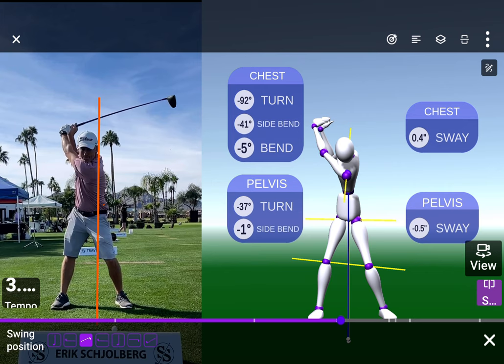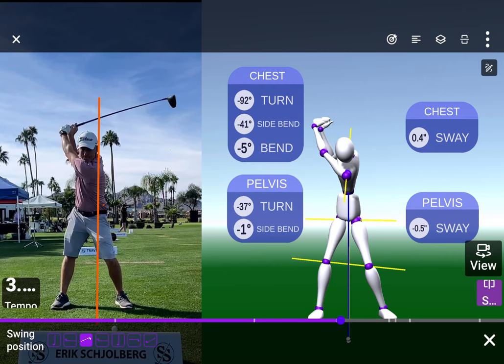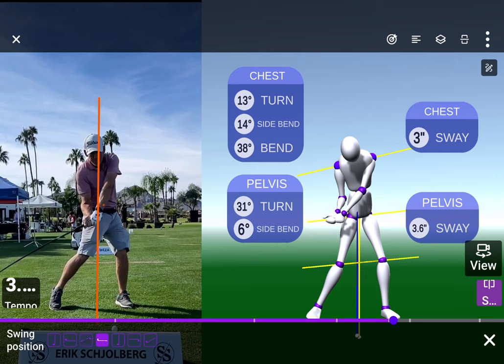Now if we go down here with this first move — look at your head, see how far it goes forward. Using the chest as reference, that's three inches. That's huge, very huge. We want that chest back so you can come up right.